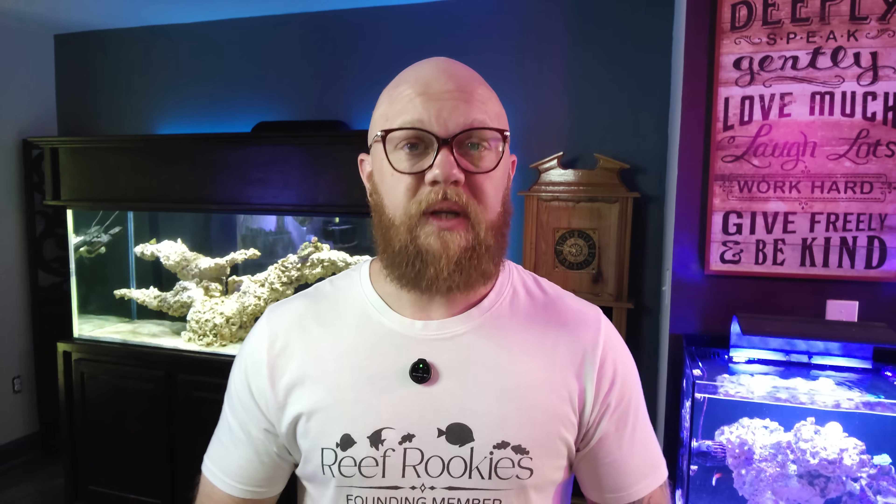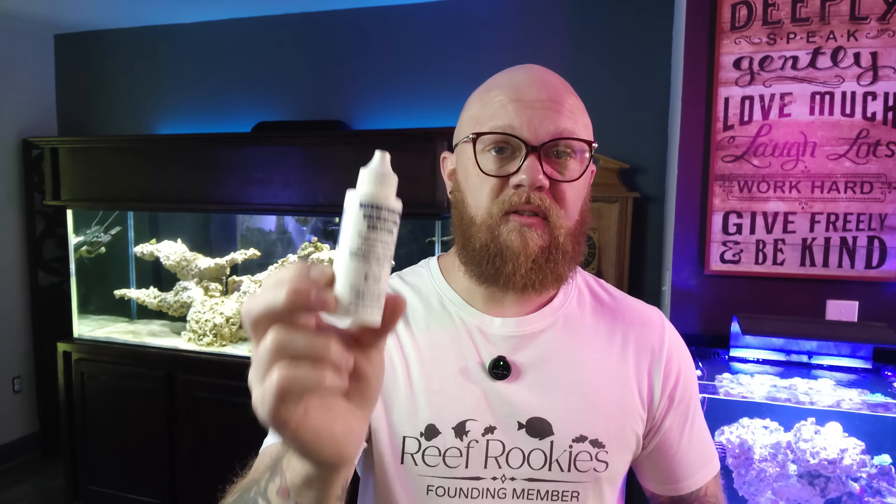I've been using that refractometer I showed you for the last 15 or so years, and before that I had a different one just like it. When I got this one, and periodically throughout owning it, I have always calibrated it with a calibration solution such as this one. There are a lot of these on the market and for seven bucks, this is a good way to go — but sometimes these are even inaccurate. You could go down the rabbit hole of making your own solution, choose one of the other options, or now you could even get your saltwater verified through ICP testing to make sure your refractometer matches the actual real salinity of your aquarium, which is what I did most recently with mine.